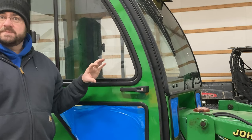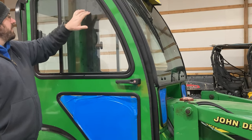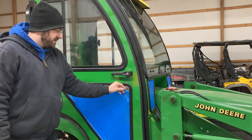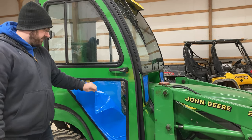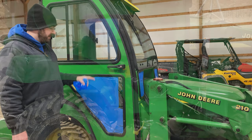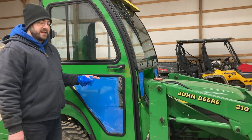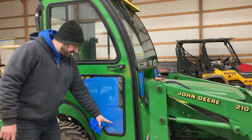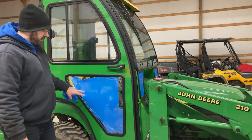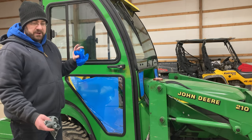Today I'll show you two things: how I'm heating the inside of this cab temporarily — and it's working great — and secondly, after my installation these windows are pretty dirty, so I'll show you how to clean all this glass. You can also see I haven't yet pulled the plastic off some of these panels. Some of you noticed in the installation video that the glass in the door was cracked — that happened in shipping. I contacted Curtis immediately, they sent another door out, and you can see I've got the brand new door on now with no cracked glass.